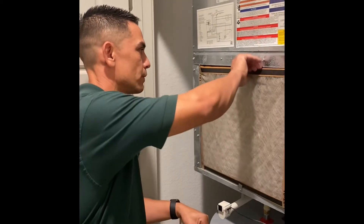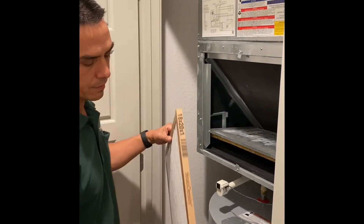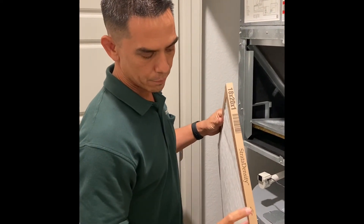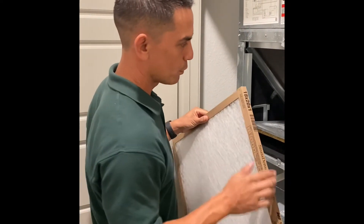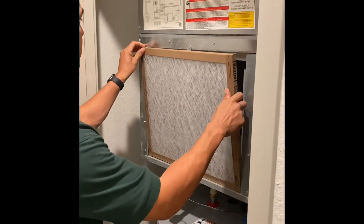You just pull it out. Before you put the new one in, there's an arrow somewhere on the side of the filter right here — that points to the airflow. You want that pointing in towards the system. You just pop it in right there.